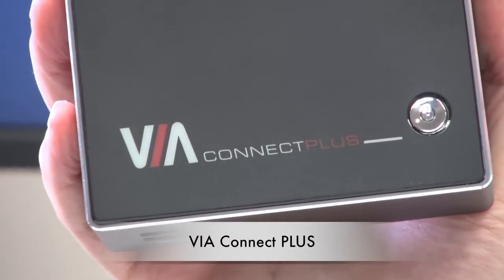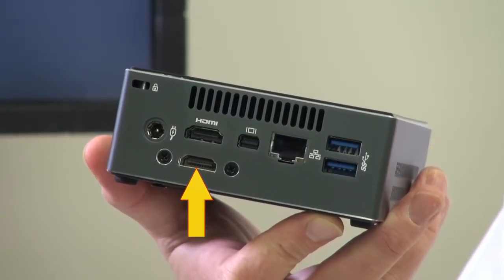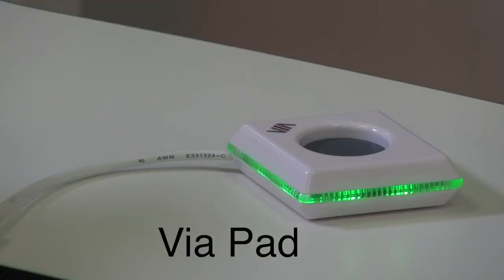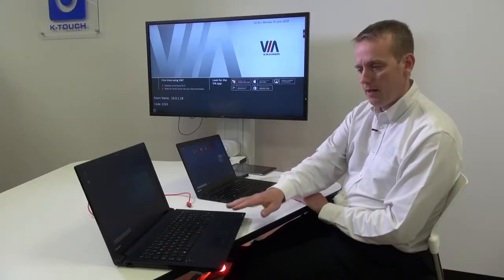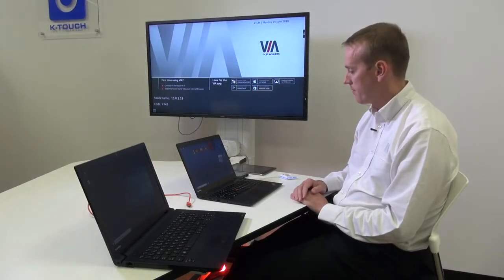of the VIA Connect Pro, but now supports the addition of an HDMI input. On my desk I have a Windows laptop — this will be my wireless connection, connected with the VIA pad dongle. The laptop on the left will be my wired connection, with the HDMI input directly into the VIA Connect Plus.